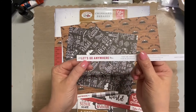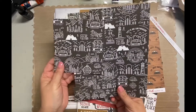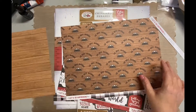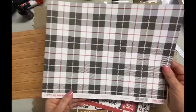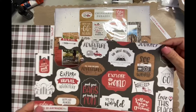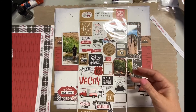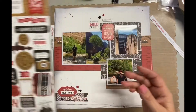Hey, it's Darlene. I created this layout earlier and realized I didn't even film it, and I felt like it should be shown on my process. I'm going to talk about it afterwards. This paper line by Echo Park called Let's Go Anywhere is so cute. I wish I would have bought more of it, but this is the paper I used for the layout, and there are also these chipboard phrases which coordinated perfectly.